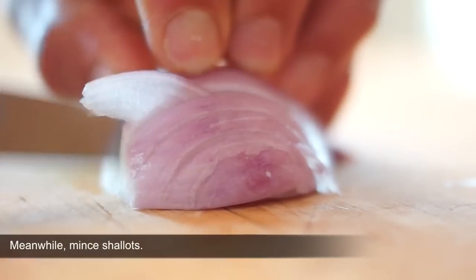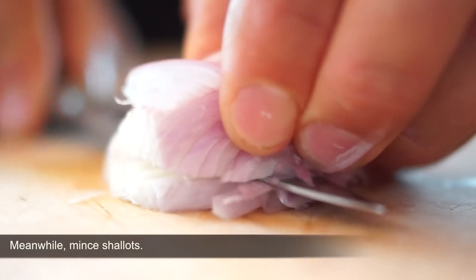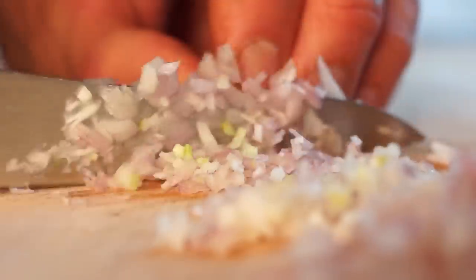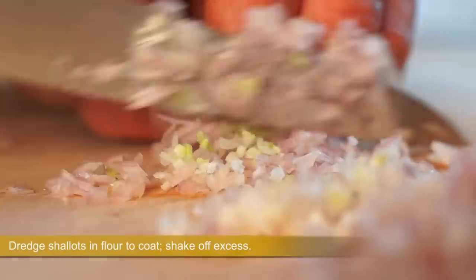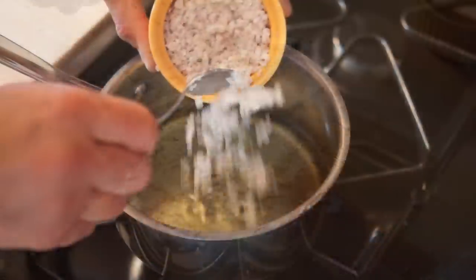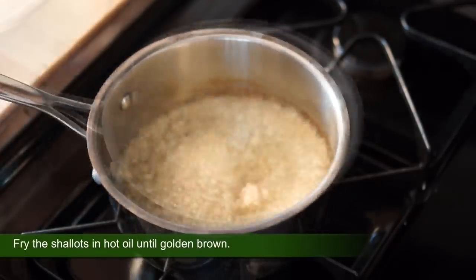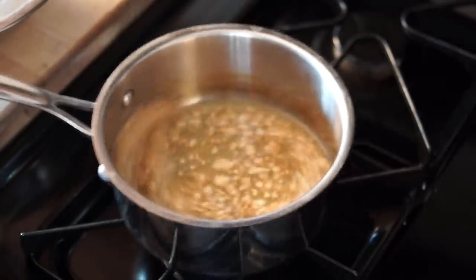Meanwhile, mince shallots and dredge them in flour to coat. Shake off excess and fry in hot oil until golden brown. Then remove the shallots to drain on a paper towel and season with salt.